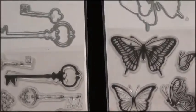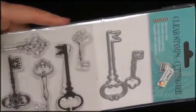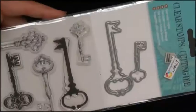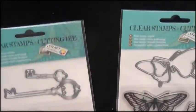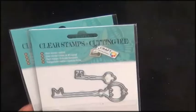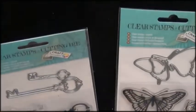Today I'm going to work with two sets of stamps and dies. This is the one with the butterflies and this is the one with the keys. They're both by Craft Sensations and I bought them at the Action — it's a local store in Holland, like a dollar store.